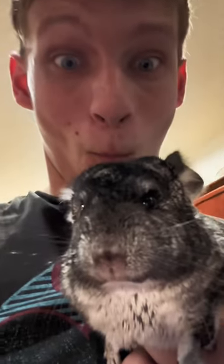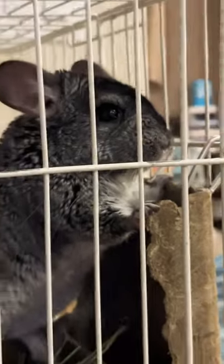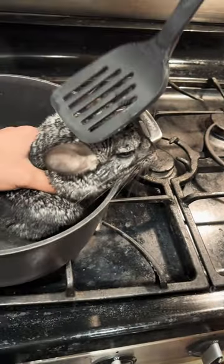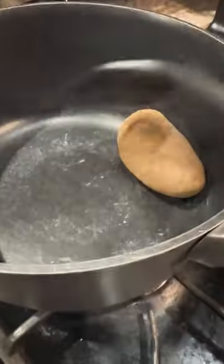How to cook your chinchilla. First, what you have to do is locate a chinchilla and then tell him, 'Hey, you're gonna be dinner.' Once you've got him in a pot, you take a spatula and slowly massage his head until he turns into a little brown ball like this. Enjoy!